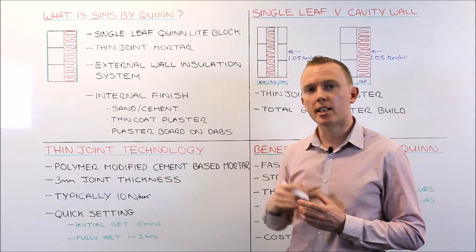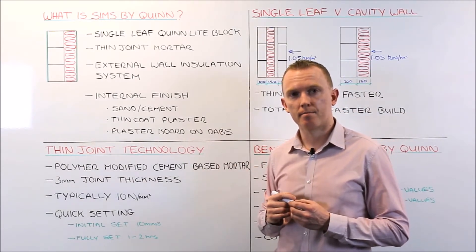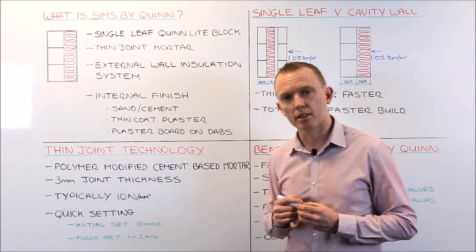This means you can build your external wall faster, get your roof on faster, and get your internal trades in faster. So that is one of the key benefits of thin joint mortar.